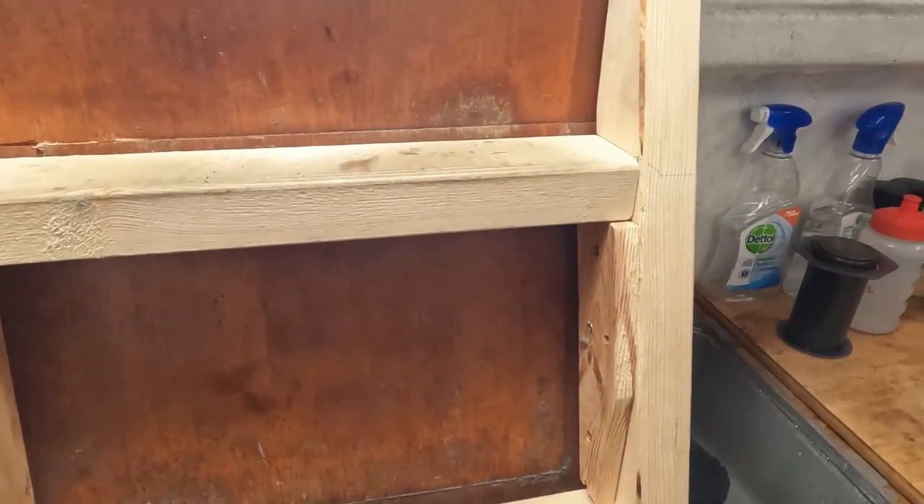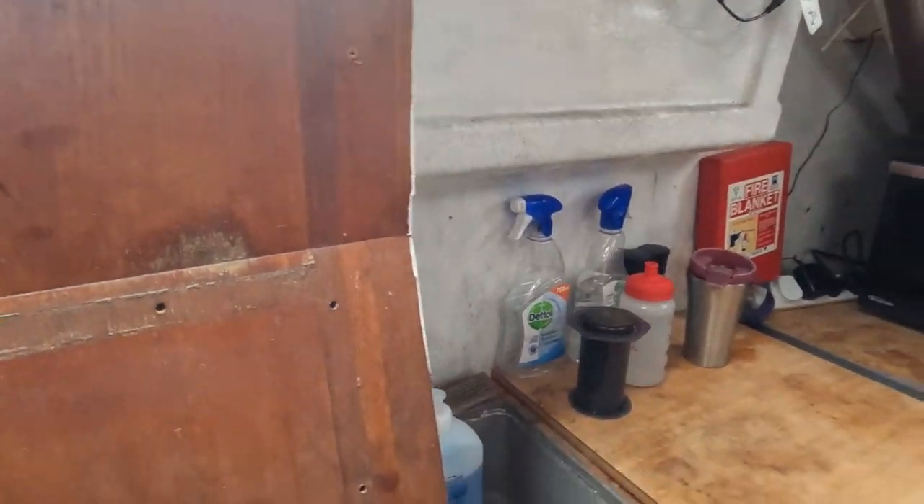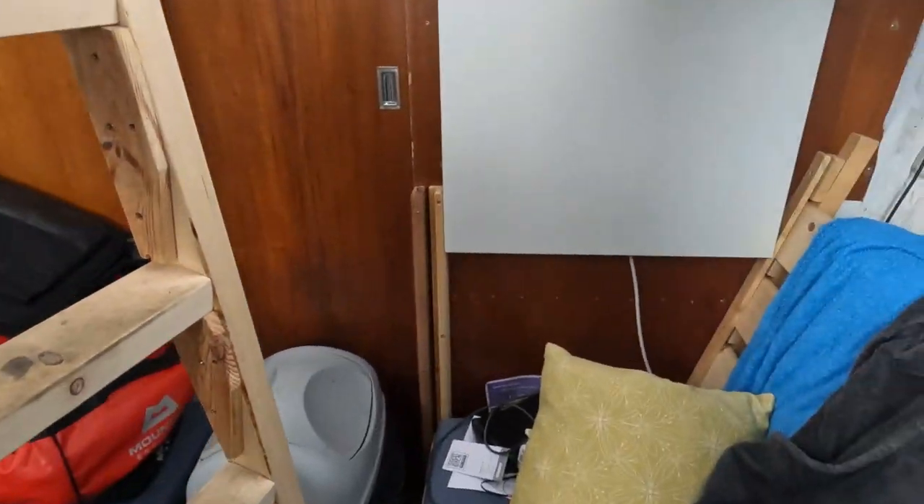Now the batteries — getting them out, temporary or not, is not the easiest thing. There we go, got them out. Let's put them over there for a minute.